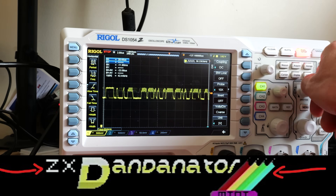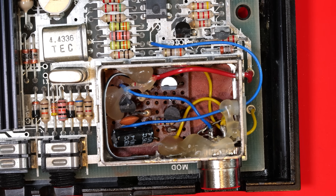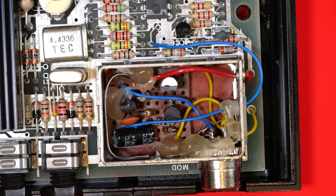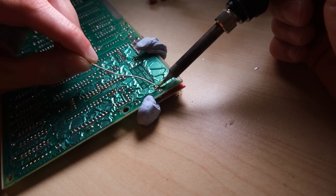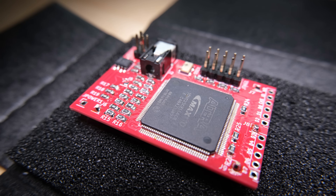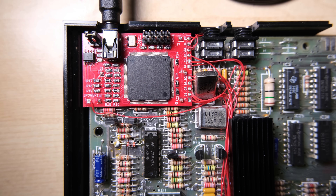That was until we decided to replace the S-Video board with a component video board. We have used one of these boards previously on the channel. Here are some clips from that video, and if you think I sound depressed now, wait till you try watching some of the older videos when I hadn't really learned to project.